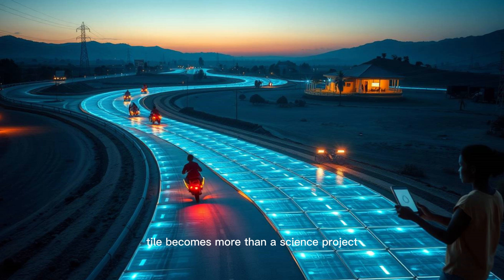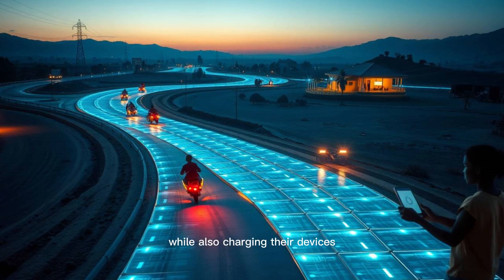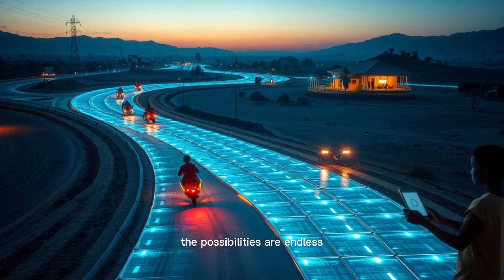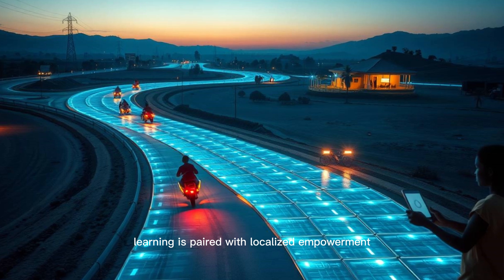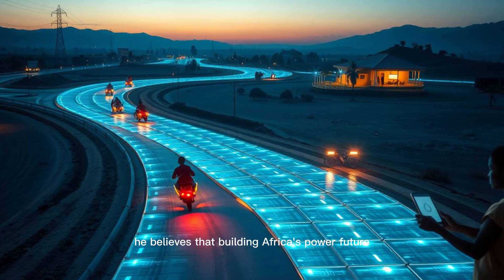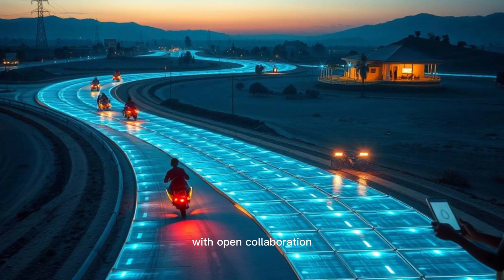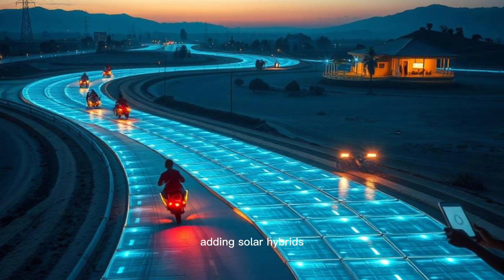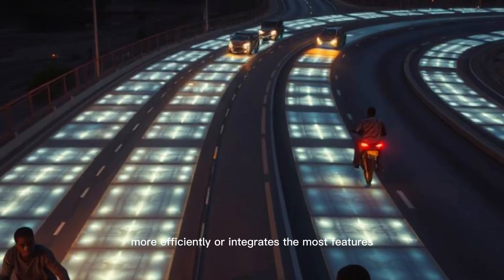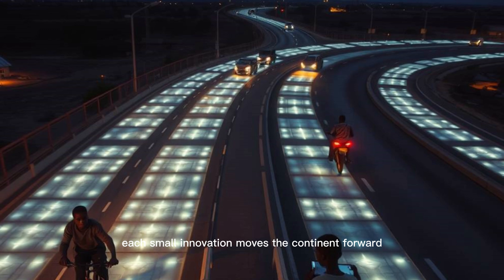That's where your DIY tile becomes more than a science project — it becomes a tool for social impact. Imagine rural schools using student-made tiles to understand electricity while also charging their devices. Or a neighborhood workshop using tile prototypes to pitch a community energy project to donors. Maxwell's team supports these grassroots projects by providing schematics, development kits, and mentorship. He believes that building Africa's power future must include those living in energy poverty — not by importing technology, but by building it from within with open collaboration. Students can compete to see whose tile charges more efficiently or integrates the most features. Makers can host workshops teaching RF concepts while helping villagers build real microgrids.